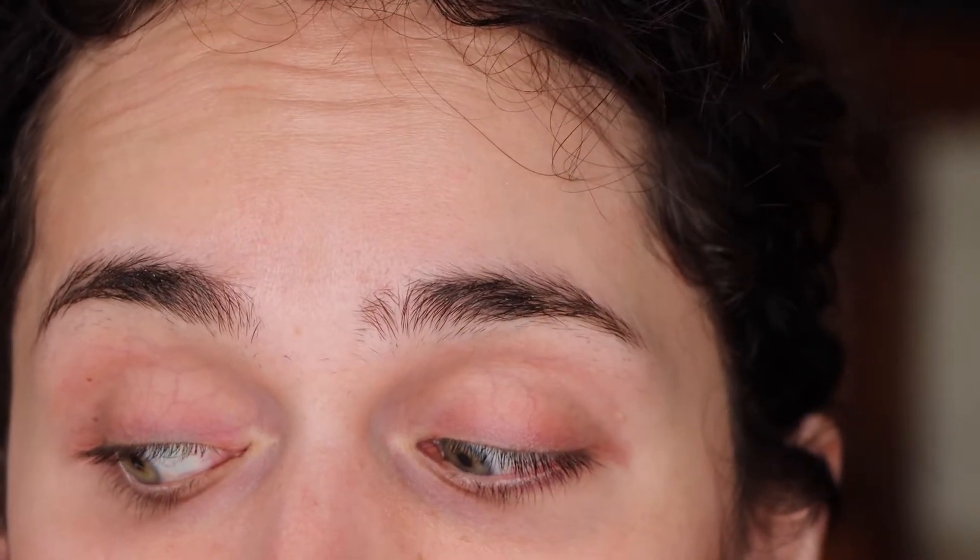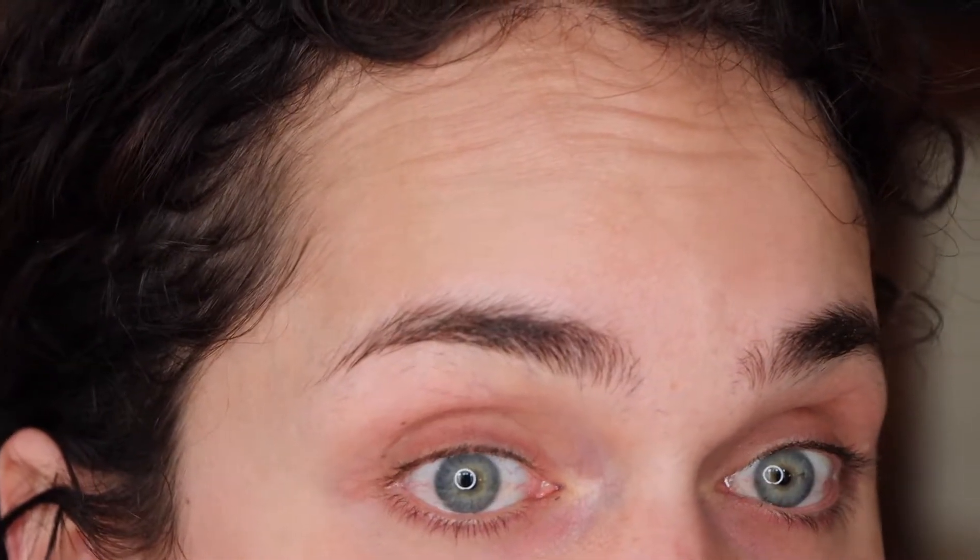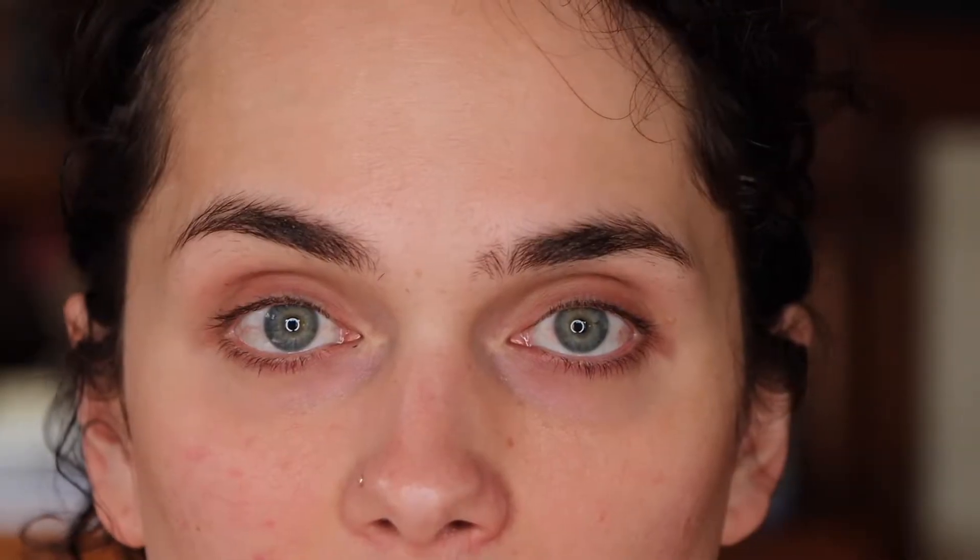I zoomed in nice and close so you can see exactly what I'm doing. I have not plucked my eyebrows in probably about a week — this is what I get. I still have a decent shape but I have a lot of cleaning up to do. I don't do this very often, but when I do it helps me reconstitute the shape of my eyebrow. First I'm going to take a BK Beauty 208 angled brush and use a light concealer to mark out my eyebrows.